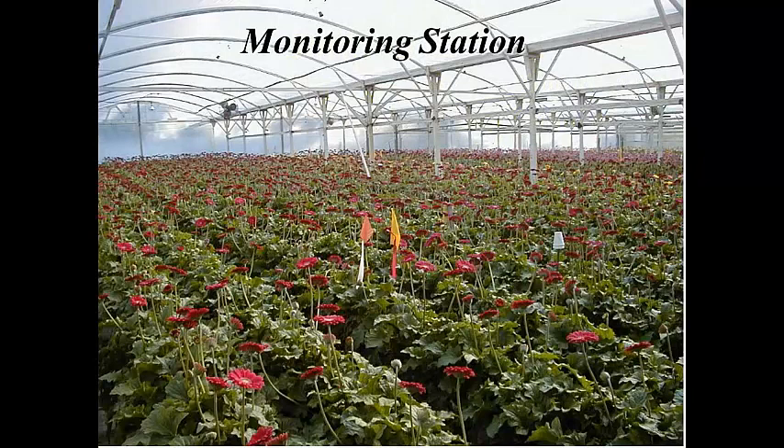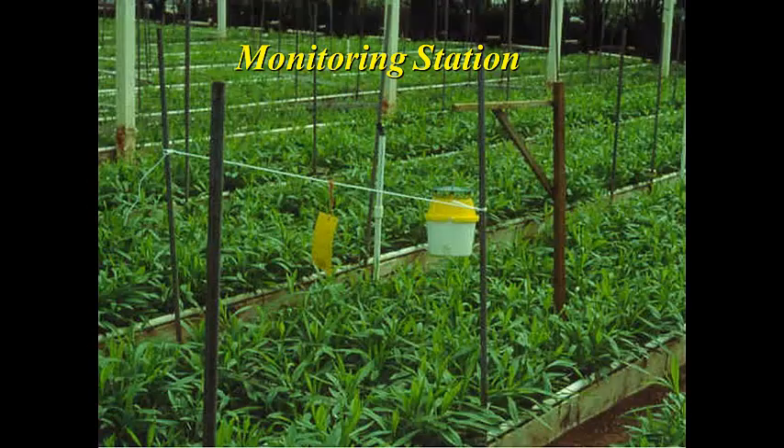Here we can see a Gerber daisy crop with a designated pest management unit. Here's a monitoring station with a sticky card and a pheromone trap side by side, looking for different insect populations.